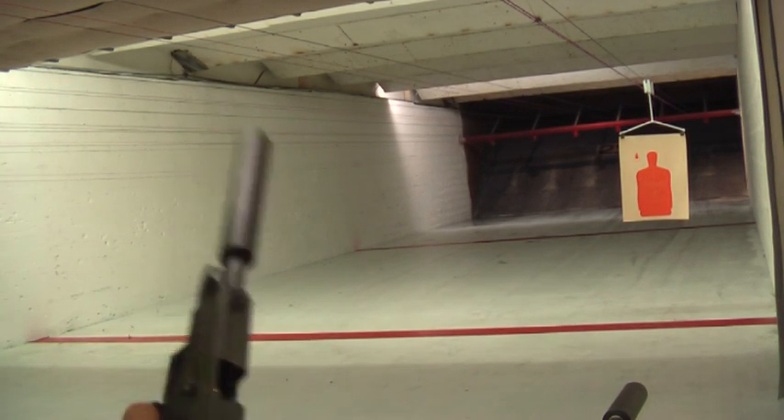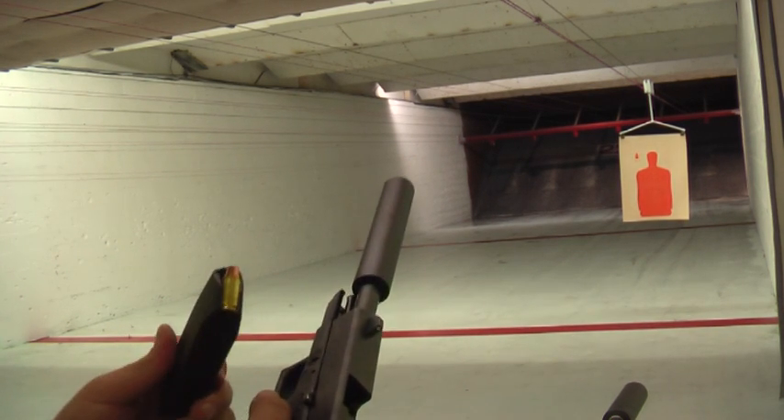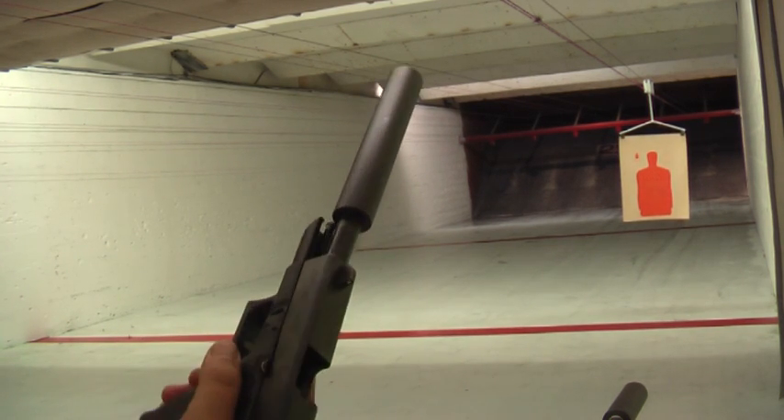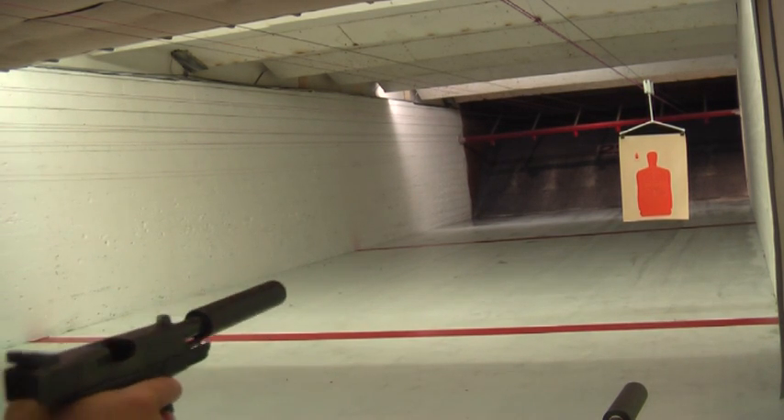But here we go — here's five rounds. I'm using Winchester 147 grain truncated full metal case ammunition. And there are those five rounds with the Titanium Abraxas.